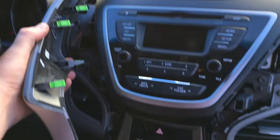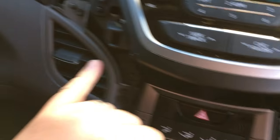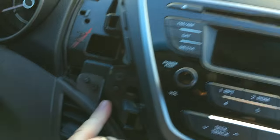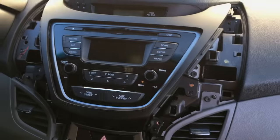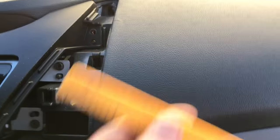Now you're going to notice these Phillips head screws — we're going to remove these three on each side, six total. After those six screws are removed, I got my little panel tool and got up underneath.